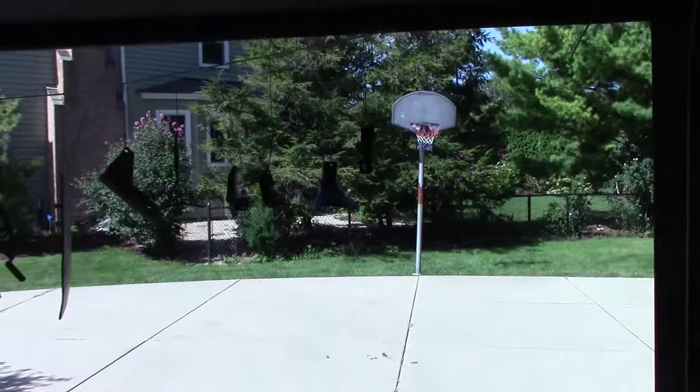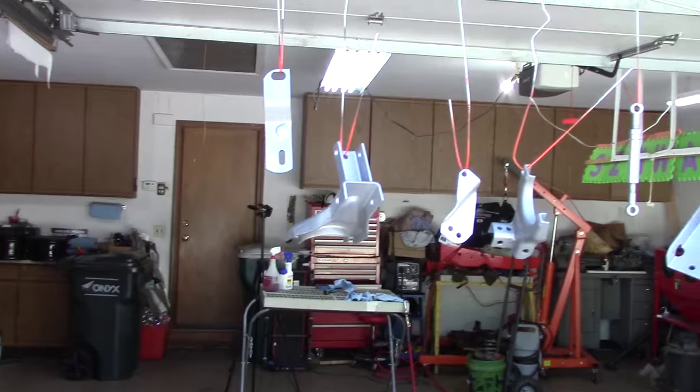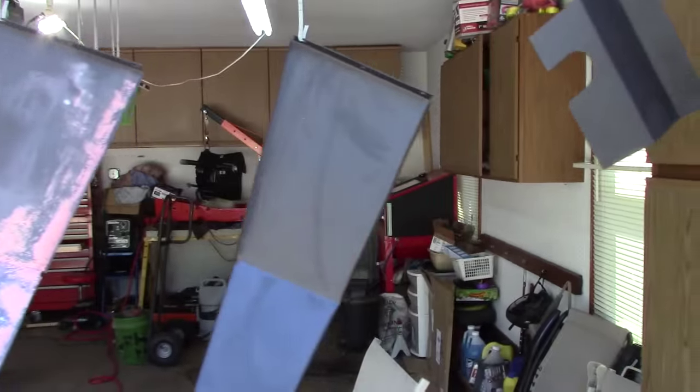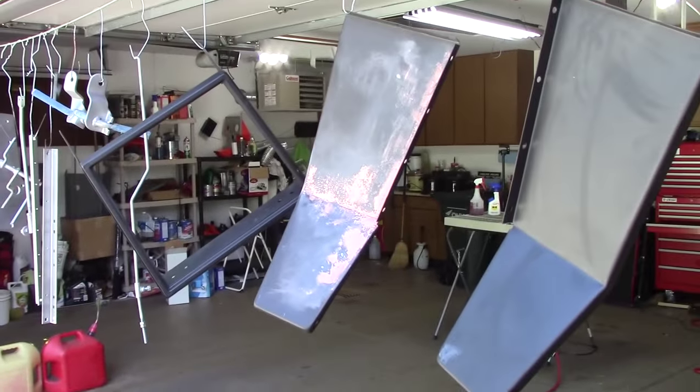Let's come around this way so we can see — this is all the stuff I need to paint. I mean, tons and tons of stuff. But I'm in painting mode, so it's time to do some painting.